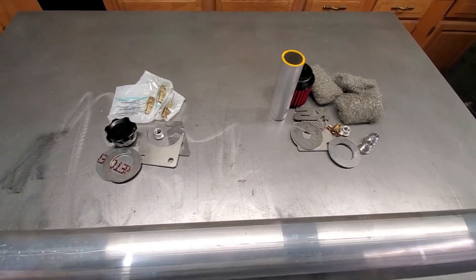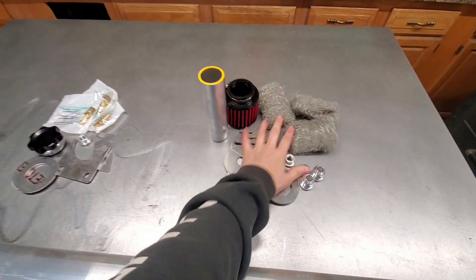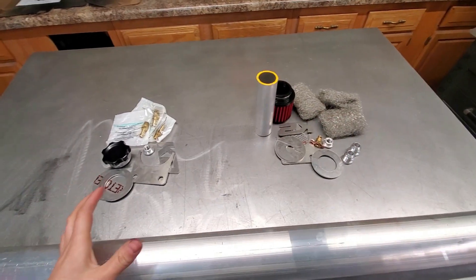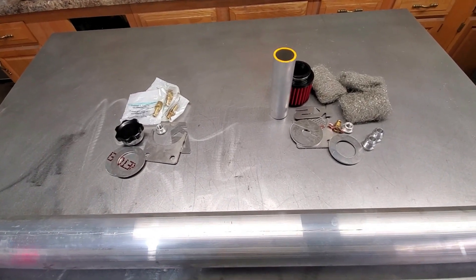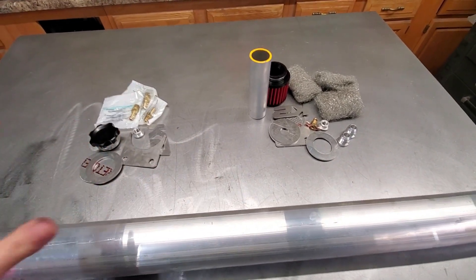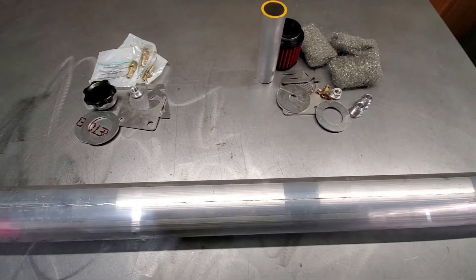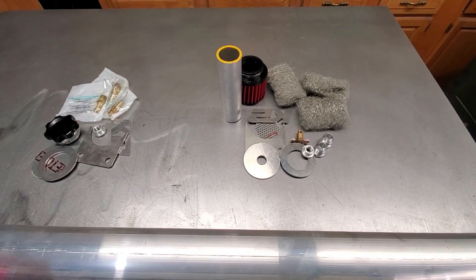Here is everything for what I am going to build today. First product: a coolant overflow tank. Second product: an oil catch can. Both of these will be a round universal design that'll fit with most any application — universal mounting bracket, your choice of fitting sizes — so it should work with most anything as long as you can find a place to put it in your engine bay.